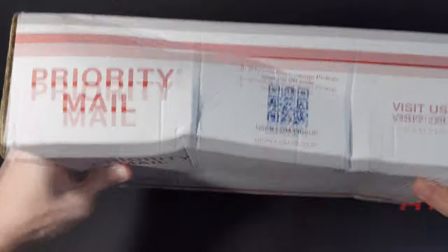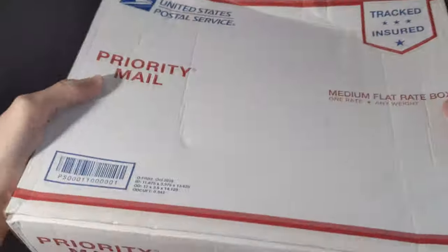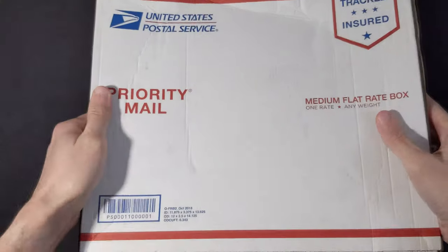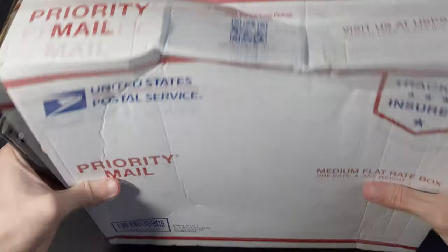Now this box did come in a little beat up, and I don't know if you can hear it — it sounds like something might be a little loose in there — but let's open this bad boy up and see what we have.